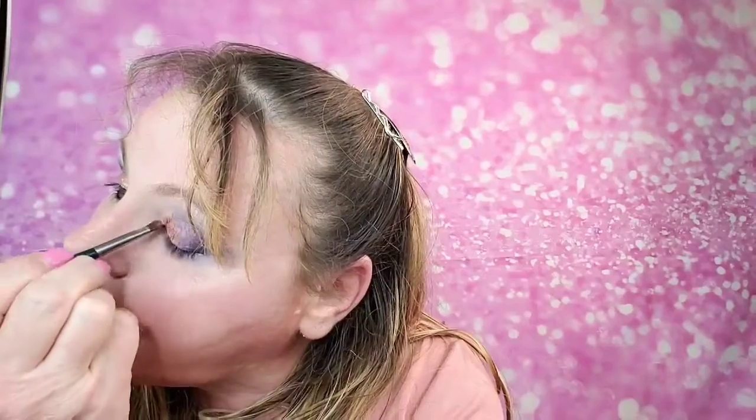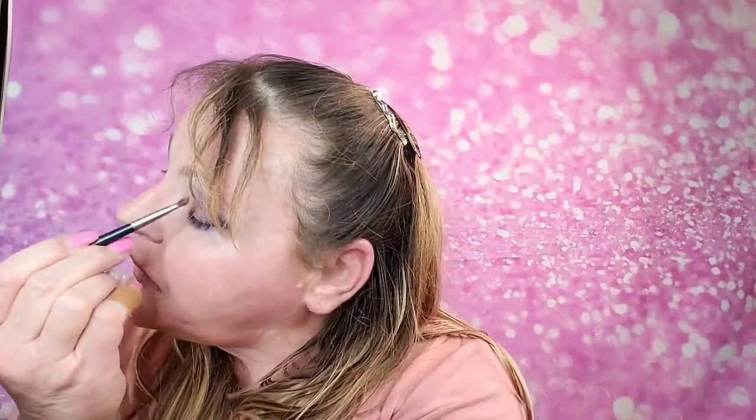I'm going to clean up that inner corner because I'm just not liking it right there. Honestly, I'm not really impressed with these shimmers — I kind of expected a little more. Let me go ahead and clean that out of my inner corner and clean up any fallout. I haven't done my face yet so we've got plenty of time to clean that up.